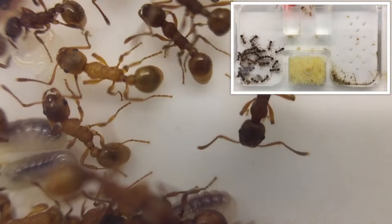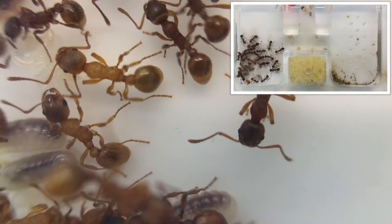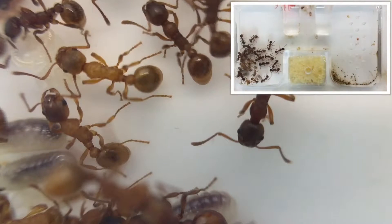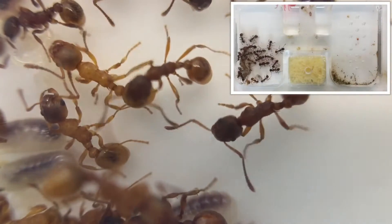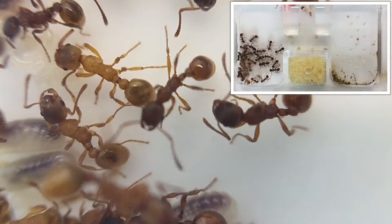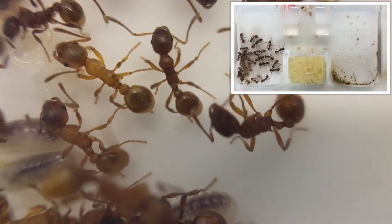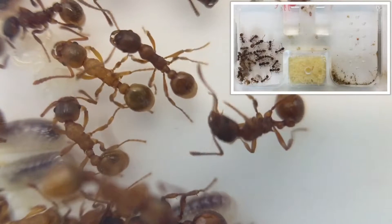They are mainly red in colour with a slightly darker pink pigmentation on their head. The ants live in the wild under stones, fallen trees and in soil. They are an aggressive ant, often attacking rather than running away, and are equipped with a sting, though lack the ability to spray formic acid like the genus Formica.